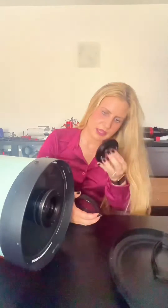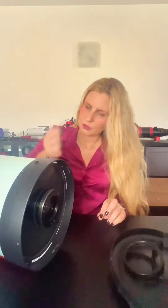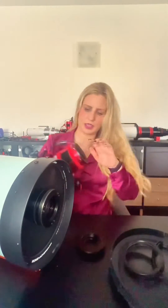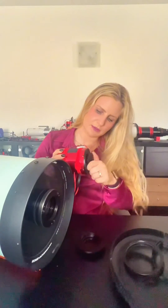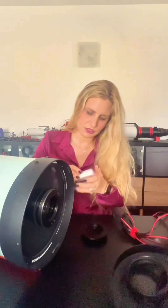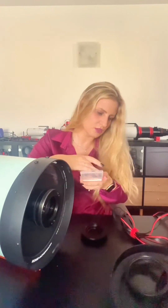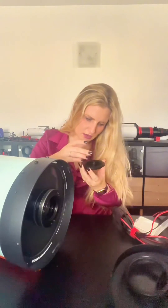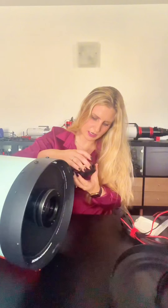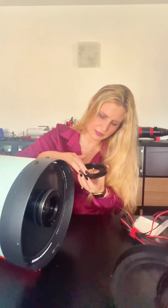The important part should be this adapter by Artesky, which fits into my ASI 2600MC Pro camera. I should be able to use this adapter to also add the filter in here. I have to put this through here first.